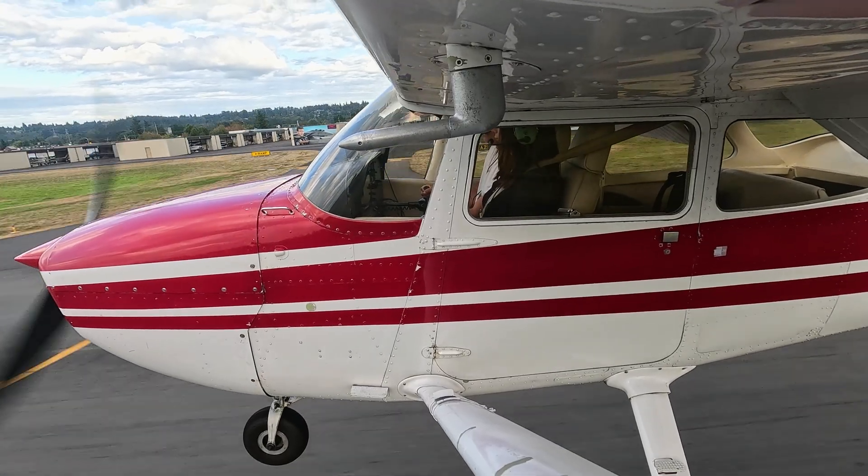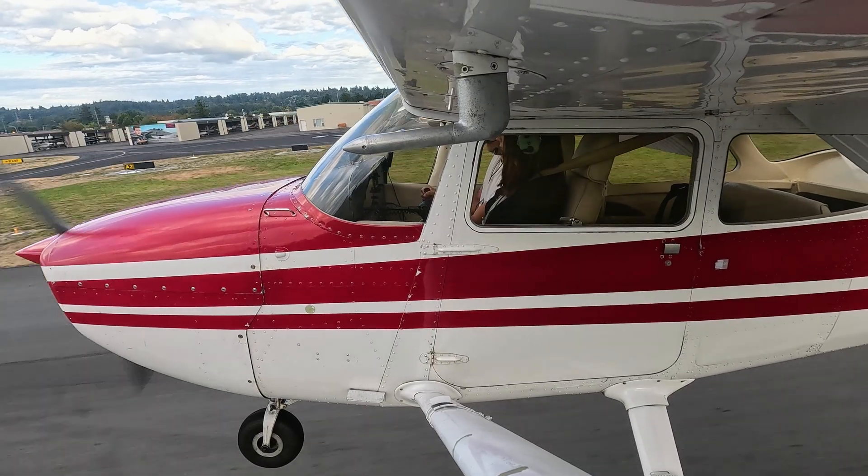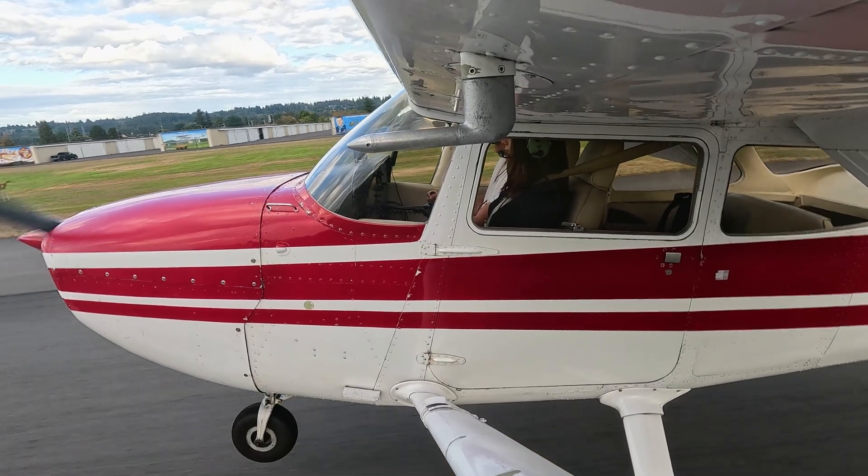I like to begin the round out when I see the stripe before my aiming point start to disappear under the cowling. This is where you begin to transition from descent to level flight — think of it as pausing your descent while keeping the airplane just above the surface. Shift your eyes from your aiming point to the far end of the runway. That's key. Looking farther ahead really helps your brain judge height and depth. Smoothly raise the nose to stop the descent.